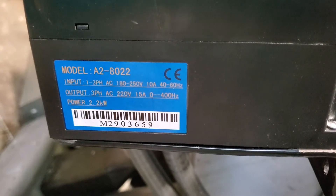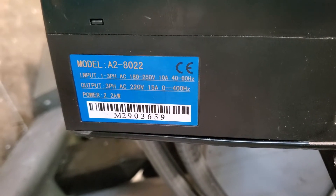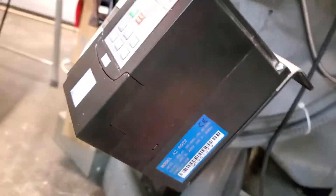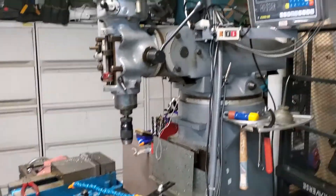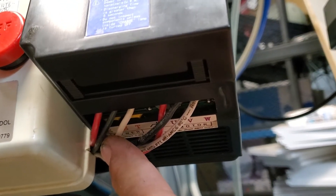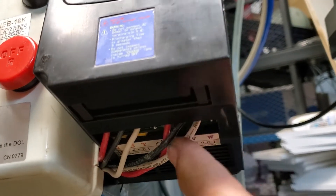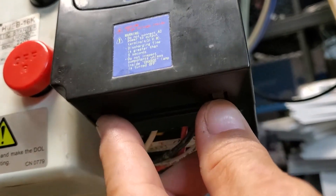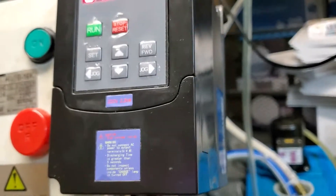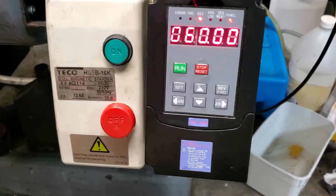Hi guys, today I'm looking at setting the parameters for model A2-8022 variable frequency drive that I fitted to my old Bridgeport mill. First thing I did was connect the three-phase inputs here — this one will actually take a single phase as well — and the three phase to the motor. Under here you've got the other terminals for if you're going to fit an external speed control or run it from your PC.